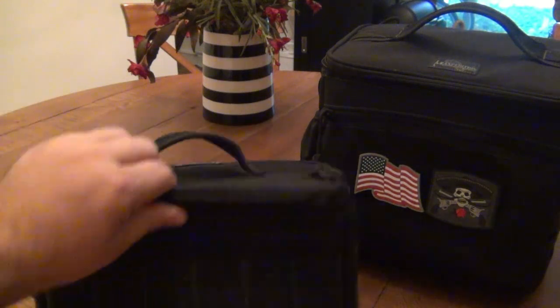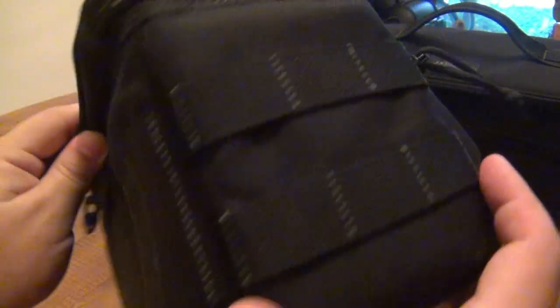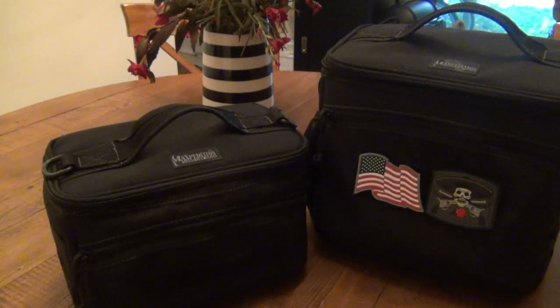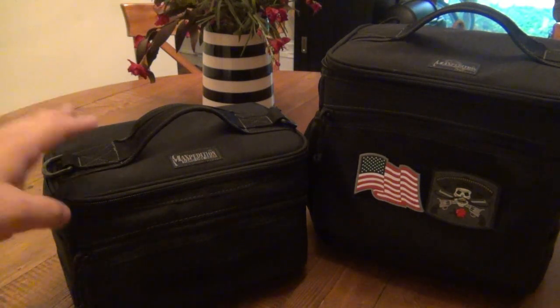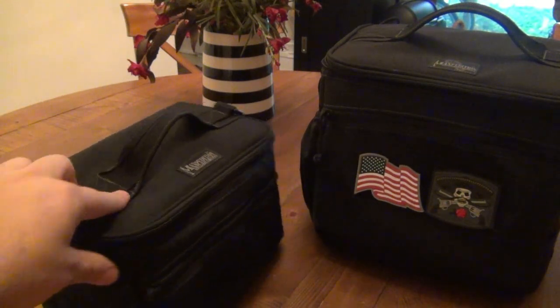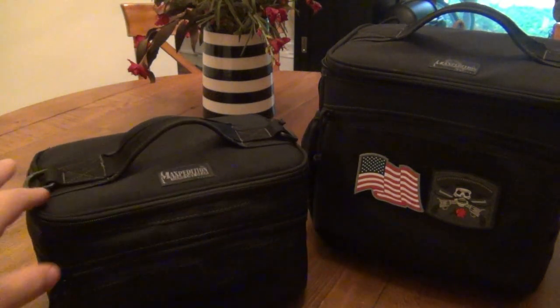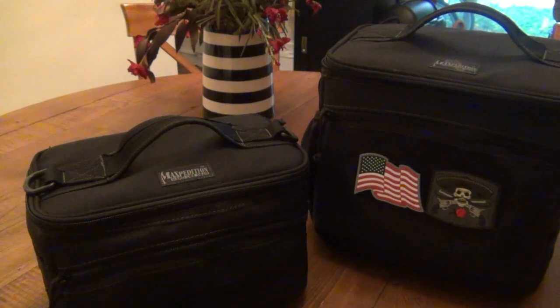These both happen to have webbing all over them, so you can build off of them if you want to make them bigger. If you have a cell phone case or something, you can attach anything to this bag to build off of it. Especially if using this as a daily lunch bag, you could stick a flashlight or a spare knife on it — you can clip whatever you want. Any store-brand bag is not going to have that.